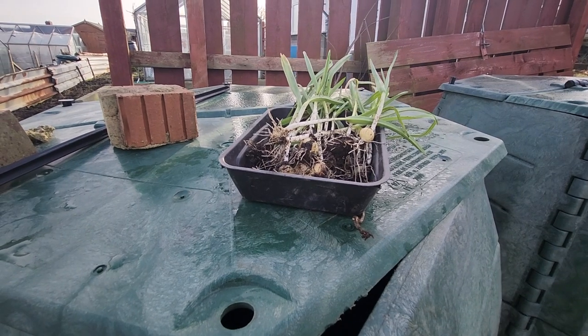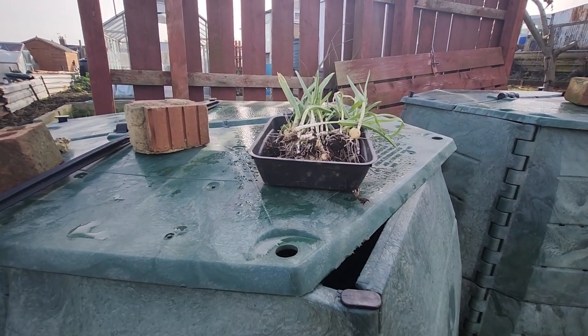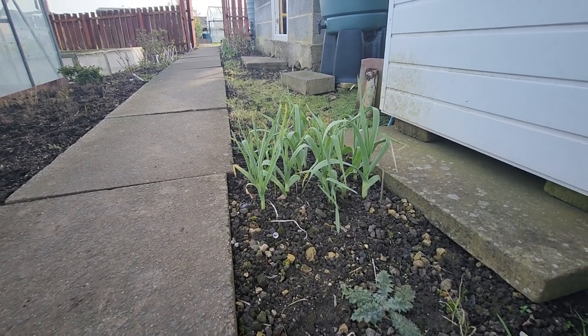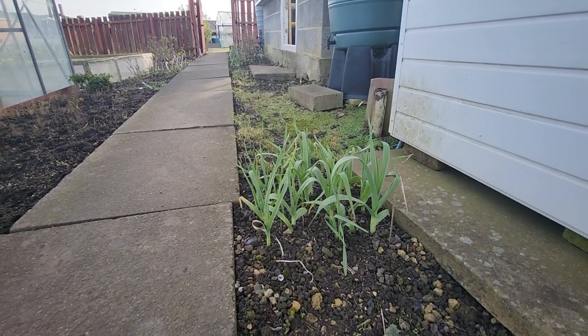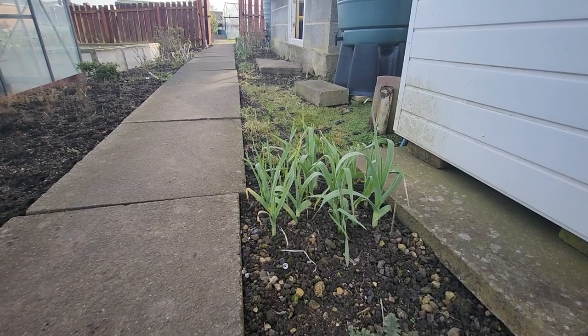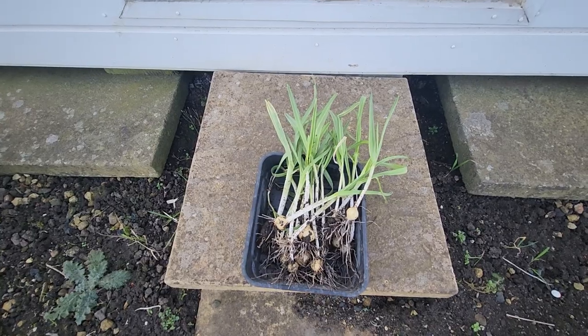That's them dug up. Now I'm just going to show you where I've got some grown — they're a lot healthier than these ones. These have been looked after. Now they're ready to eat. But I'll plant them up in the next couple of days; they'll be going out.